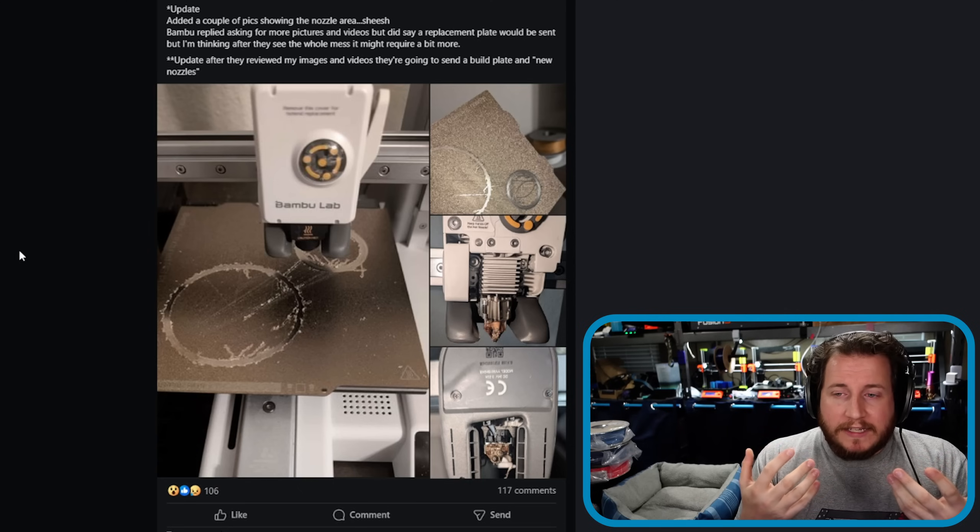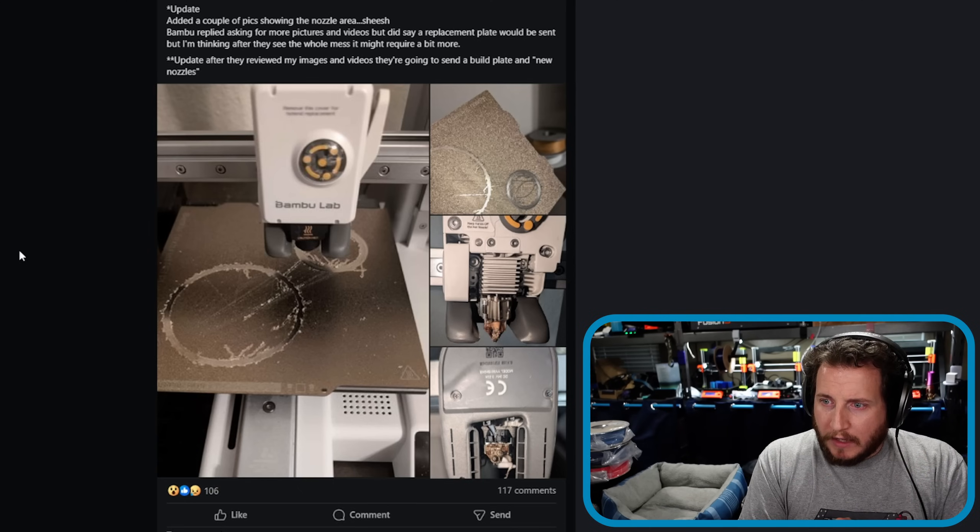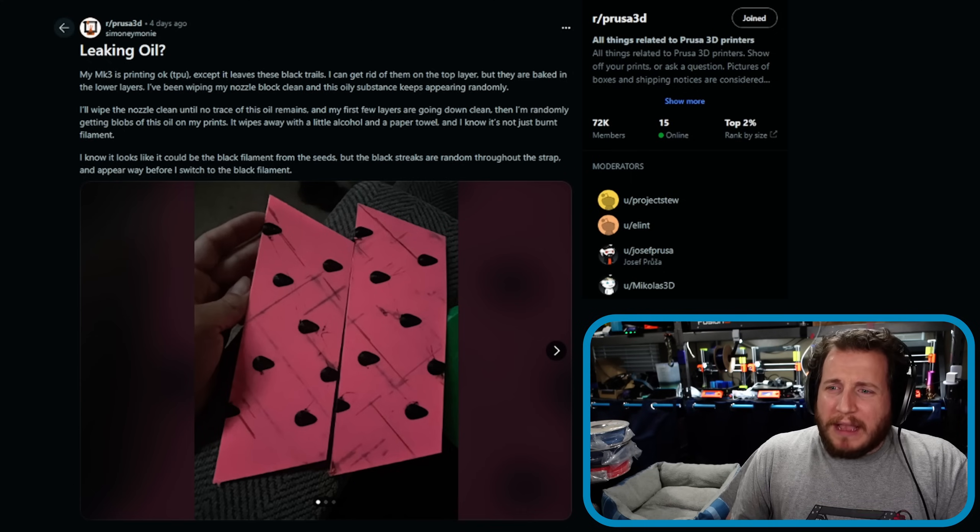Bambu Lab customer support, at least in my experience and some of our commenters' experience, is very hit or miss. I finally gave up with Bambu Lab customer support and their technical support when they refused to help me until they realized I was a content creator. But I'm glad this person had a better experience. Bambu asked for more pictures and did send a replacement plate and apparently some new nozzles. This kind of damage I don't think is going to upset anything in the motion system, so the two things damaged — the nozzles and the build plates — are just parts, replace them. Hey, that's a great experience with support, good job.